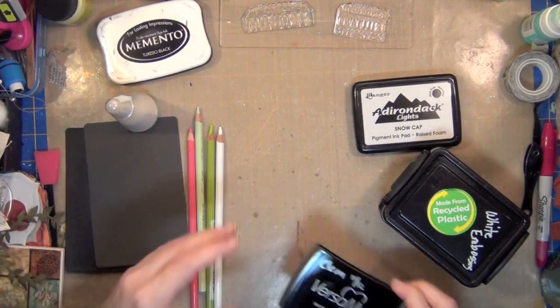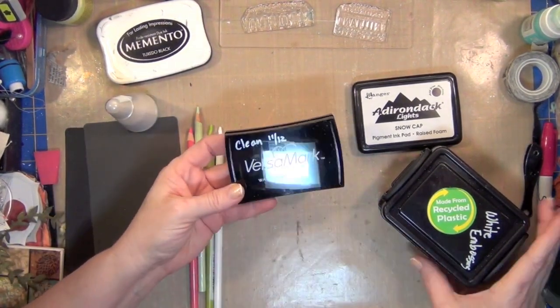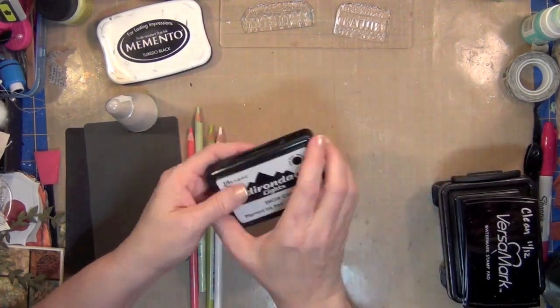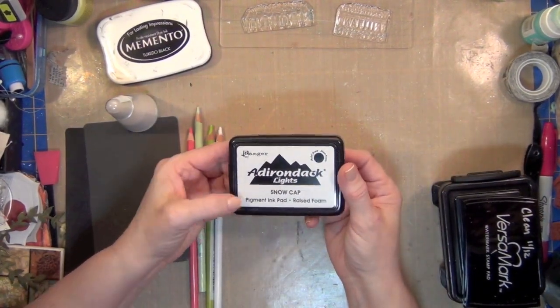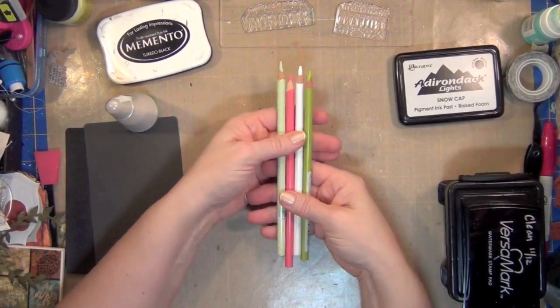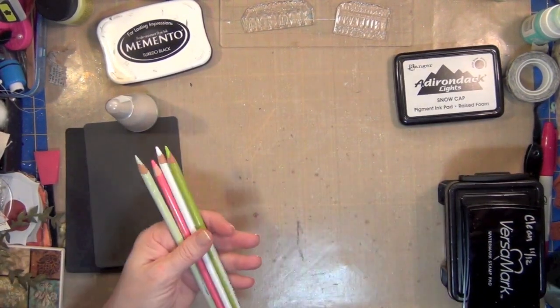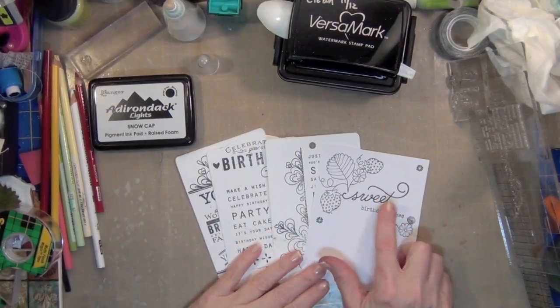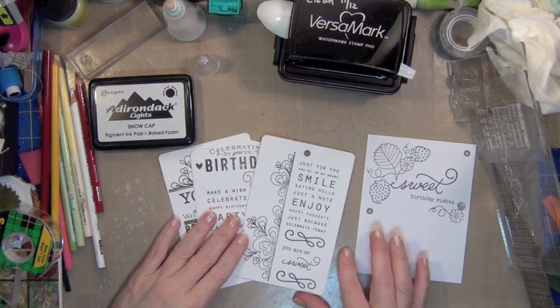You're definitely going to want your embossing buddy for that. We're going to use Versamark and white detailed embossing powder, and we're going to want some pigment white ink. You're also going to use some colored pencils — definitely white — and a ruler if you decide that you want to use color.